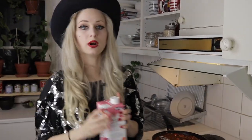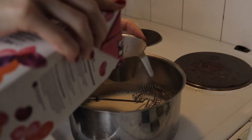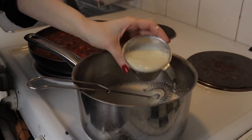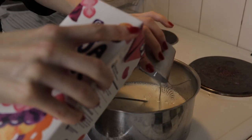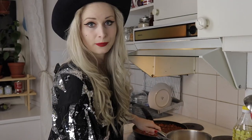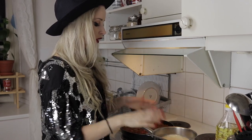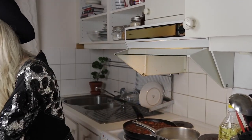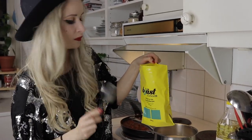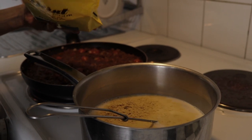Now I'm going to add some more soy milk — about 700 milliliters. Then I'm putting the stove on and I need to stir this quite a lot. Before the stove gets hot I'm going to add another couple of ingredients. I'm going to add some nutritional yeast — if you watch my channel you know this is a must in your kitchen. It gives everything a cheesy flavor and it's so healthy.